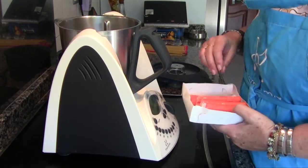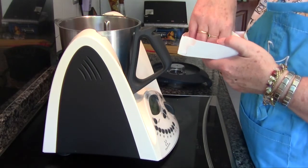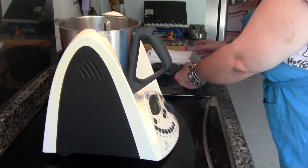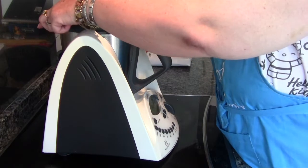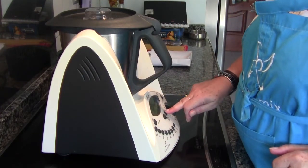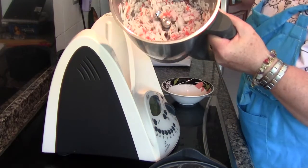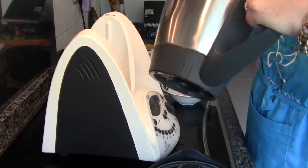Next we put the palitos de cangrejo in the Thermomix and chop them — four seconds at speed 4. And we set those aside as well.